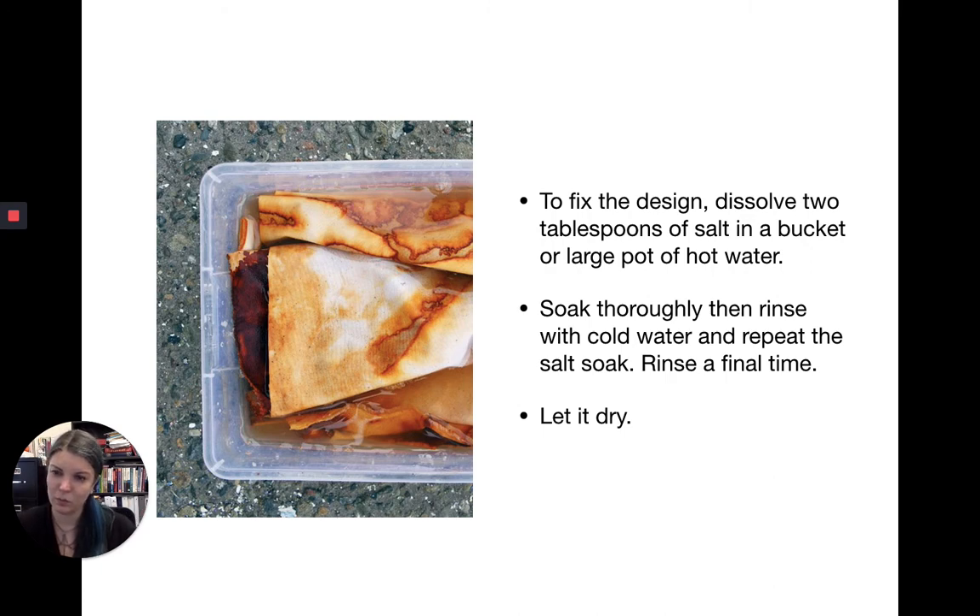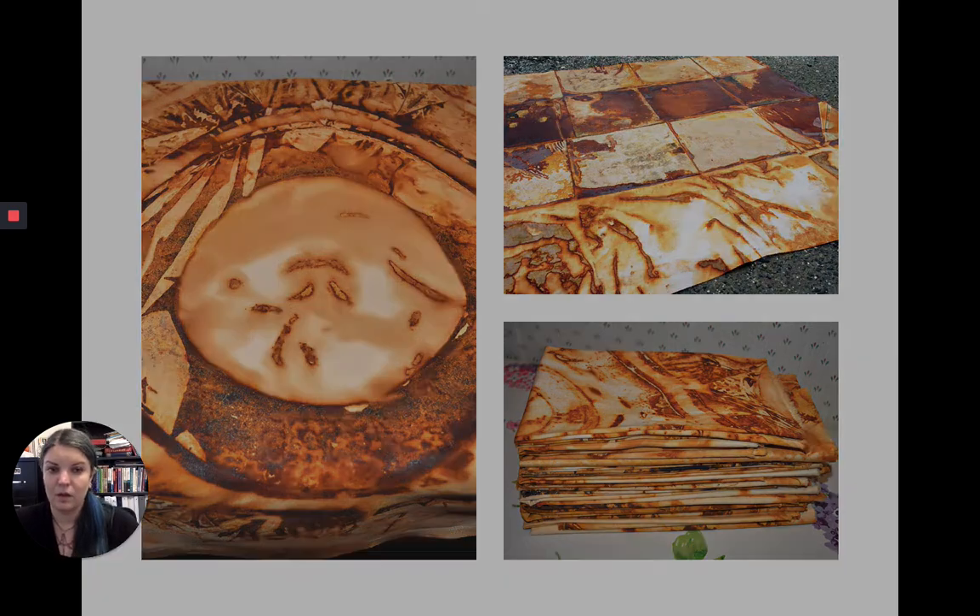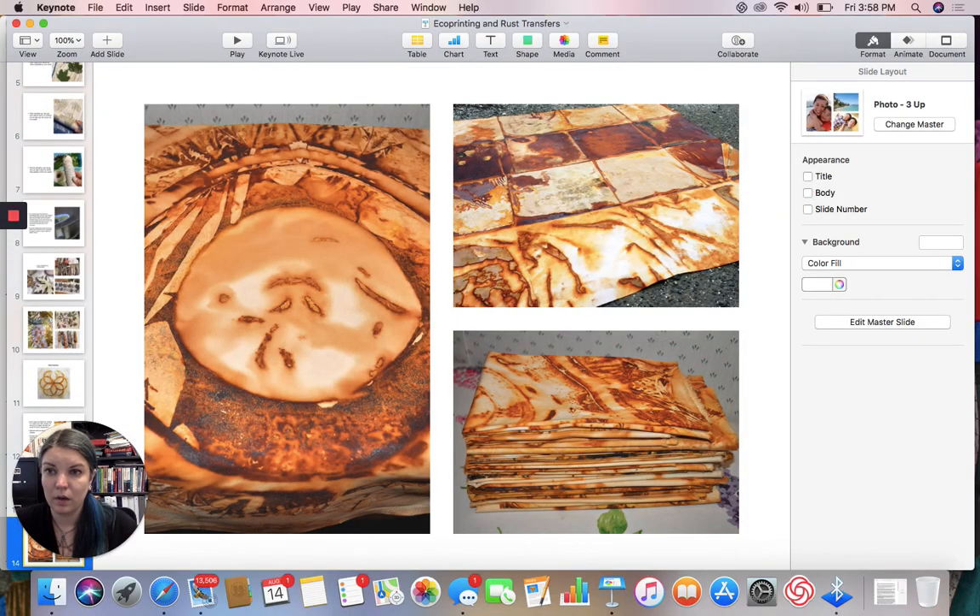Some students are happy with their color before rinsing — rinsing can diminish the color somewhat. Since this fabric isn't going to be worn against your skin, it's up to you whether to fully rinse. The fabric will be less flexible if you don't rinse it, and it will retain the vinegar smell. After all that, you get results that look something like the examples shown — and that is rust transfer.